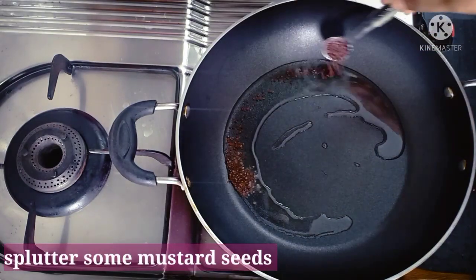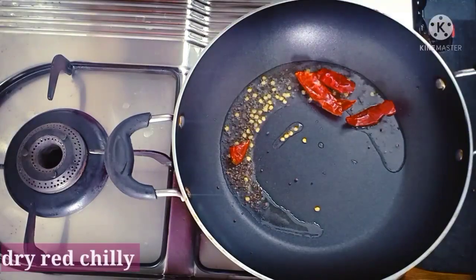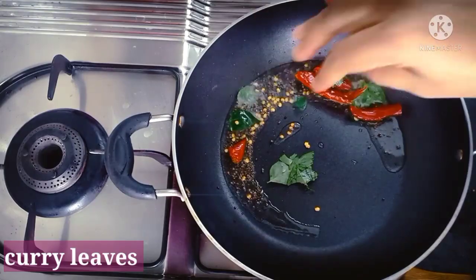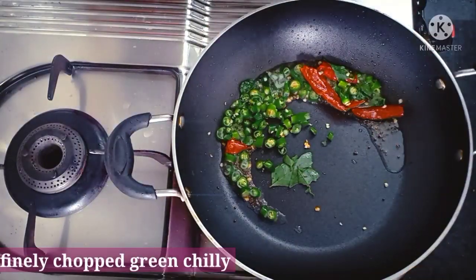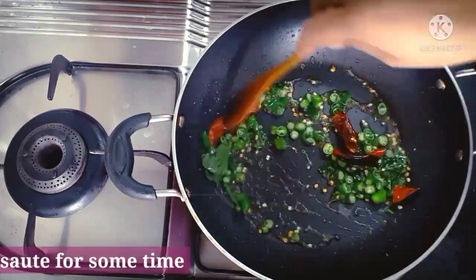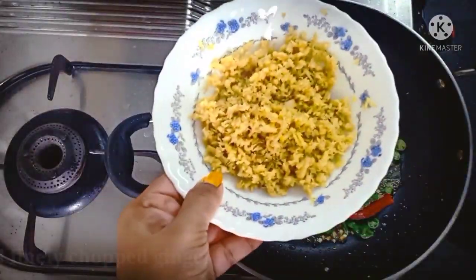Now we will cook the rice and fry the rice. We will cook the rice for the kitchen. I have 3 rice in the rice. Now we will cook the rice.